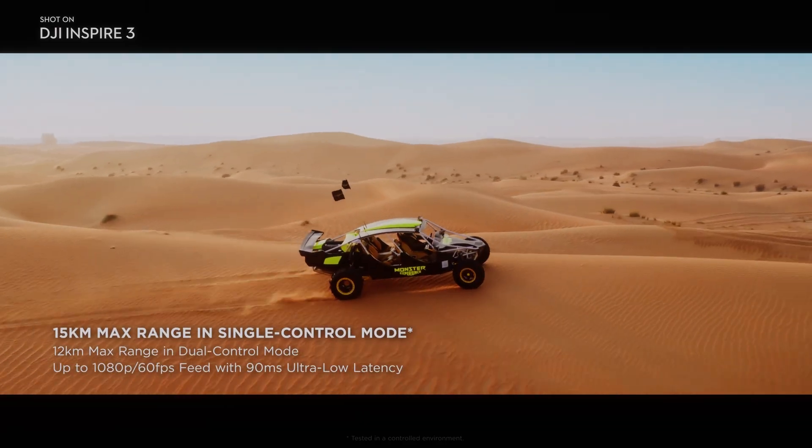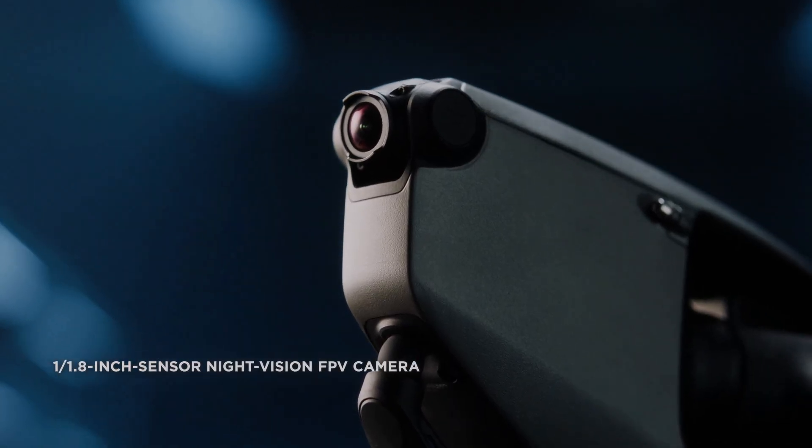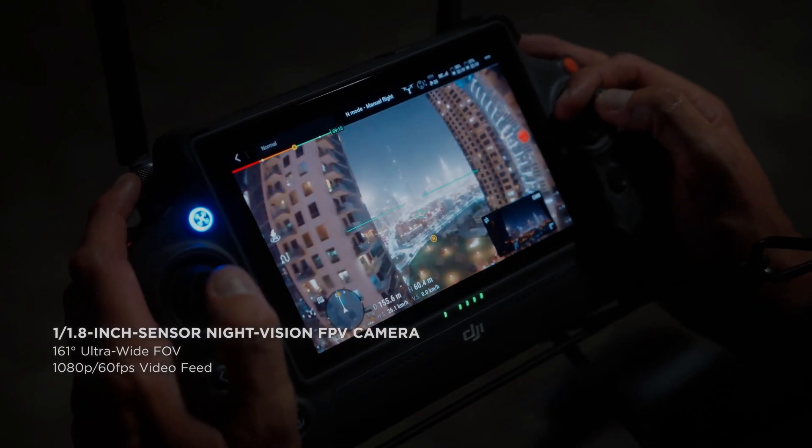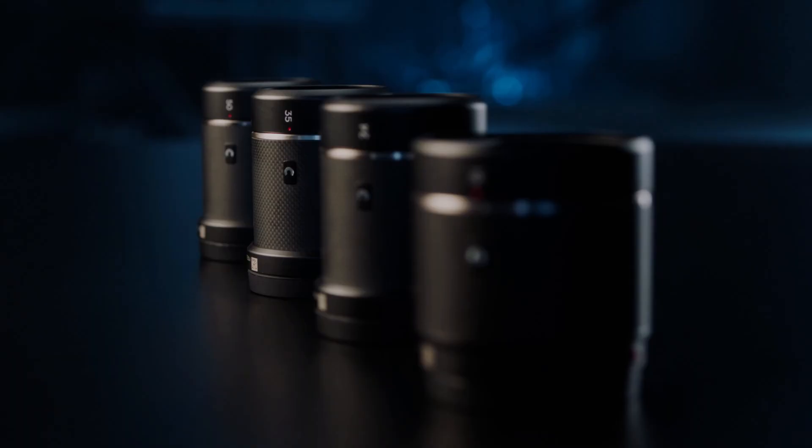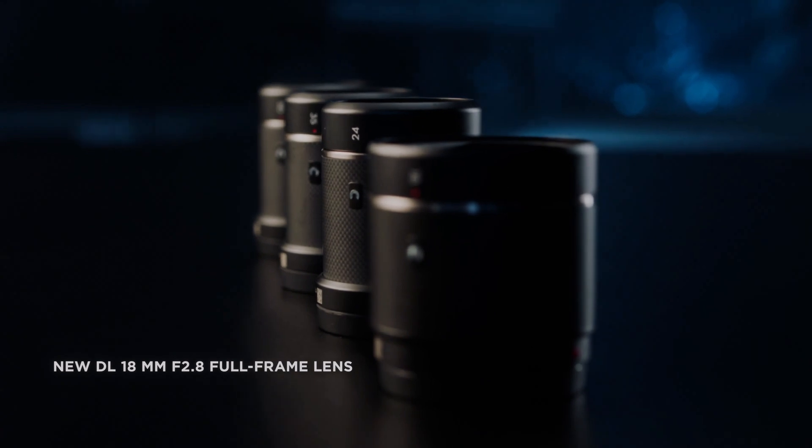Another advantage of the DJI Inspire 3 is that it is highly customizable. It is possible to attach a range of different cameras and accessories to the drone, which allows videographers to tailor the drone to their specific needs.